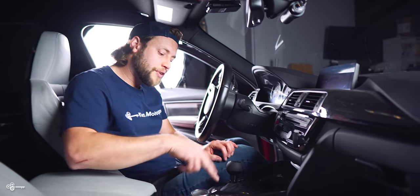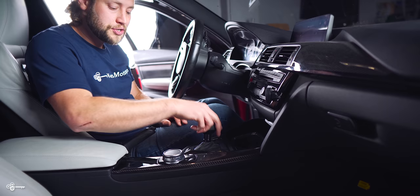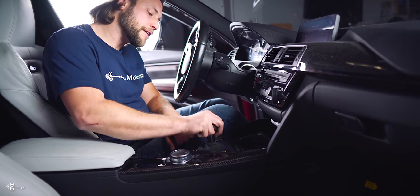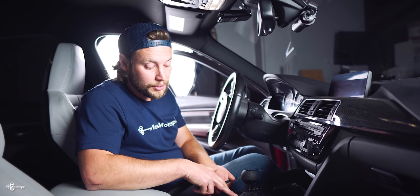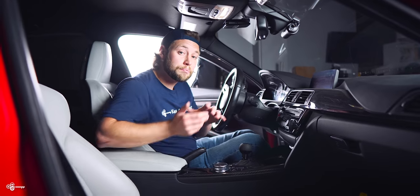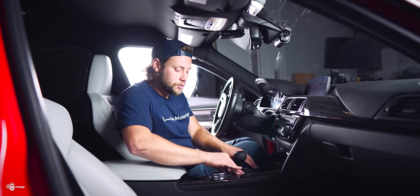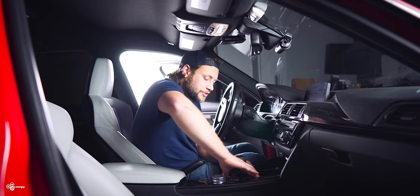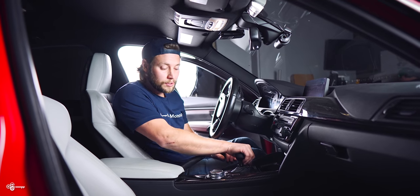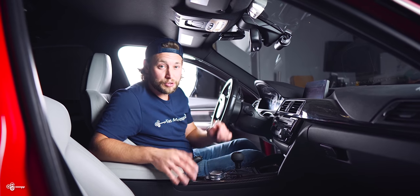Before you finalize everything and press this in place, be sure to do a couple of test shifts. Make sure you try putting it in drive and also into reverse, because this is going to stretch the boot and you want to make sure everything is locked down so the boot isn't pulling out when you push it down. Also, give it a good push on the top and bottom to make sure everything is going to be nice and secure so that when you're shifting around, nothing's going to move.